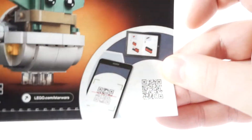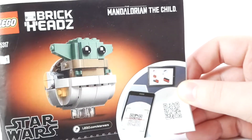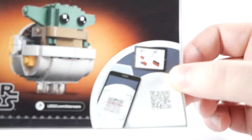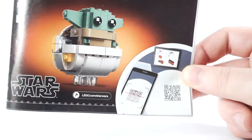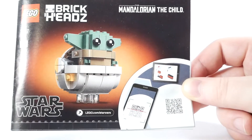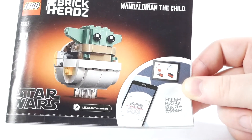Is this like a QR code for the instructions? Call me crazy, but if you have this already, why do you need to scan it for the instructions? I get it if you lose the booklet, then you need the instructions. But if you have it to scan the QR code, then you already have the instructions. It doesn't make any sense to me. Am I missing some concept here? Write in the comments if this makes sense and I'm just an idiot.